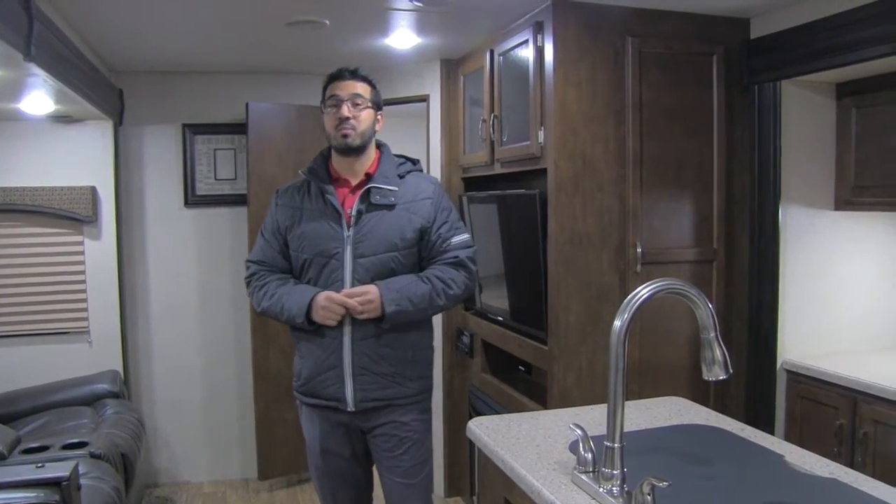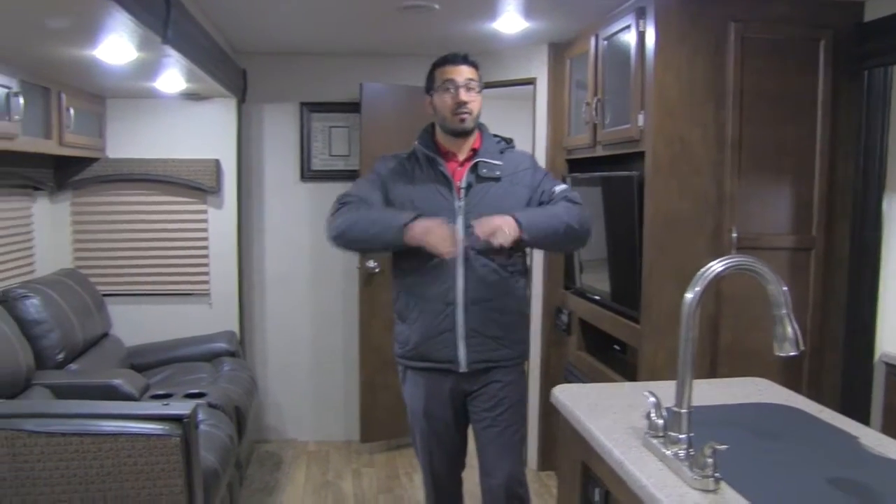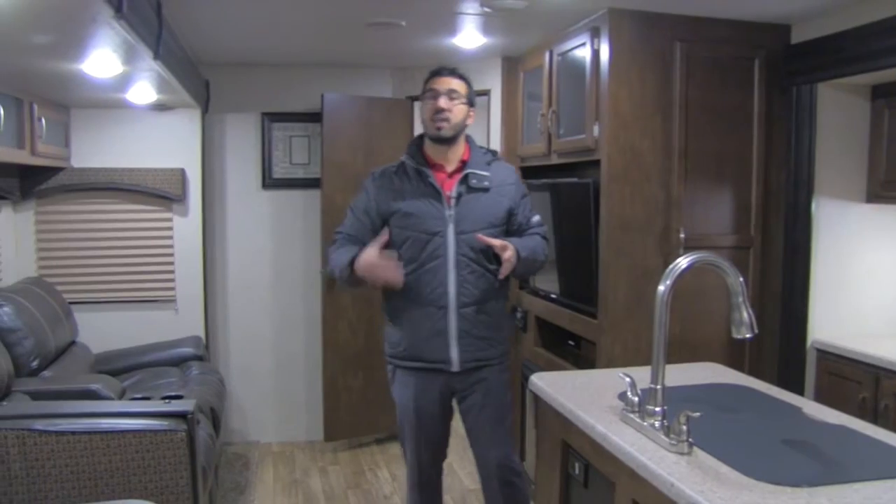This particular model is in the brownstone interior. I love this floor plan — it's a great bunk model. It offers excellent room and space in the middle for any kind of entertainment for parents, and great space in the back as well.